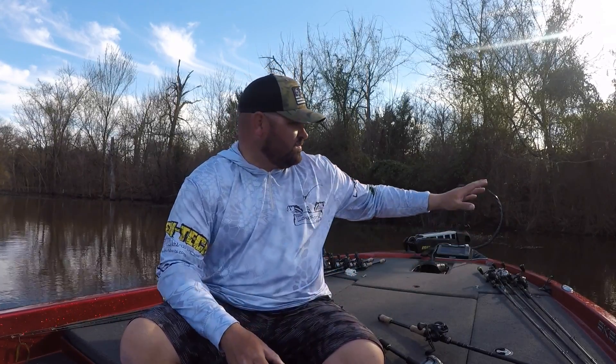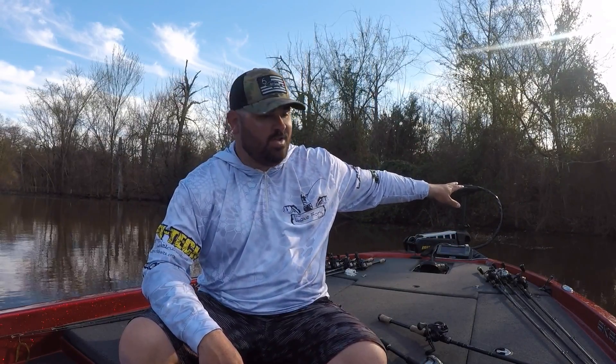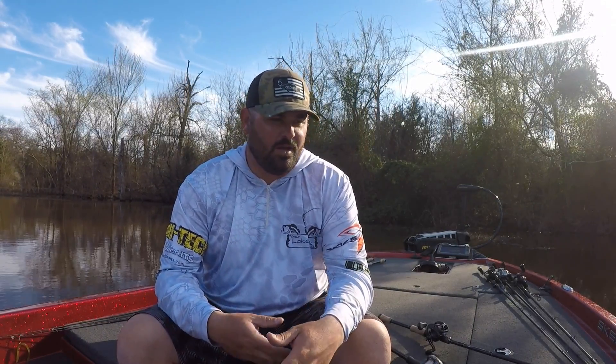A happy fish is going to be right up here in this stuff right now. They're going to make their beds tucked way back in that stuff — right up on the bank line, tucked up in overhanging trees and in the little holes in these flooded grass mat type things. They'll just get in the thickest of thick as they go about making their beds, finding one little hole and living their day-to-day lives chasing bait, ambushing prey. Everything they need to do, they can do in that really shallow flooded cover. So it's very important to be able to access that cover efficiently, and one of the best ways to do that is flipping.